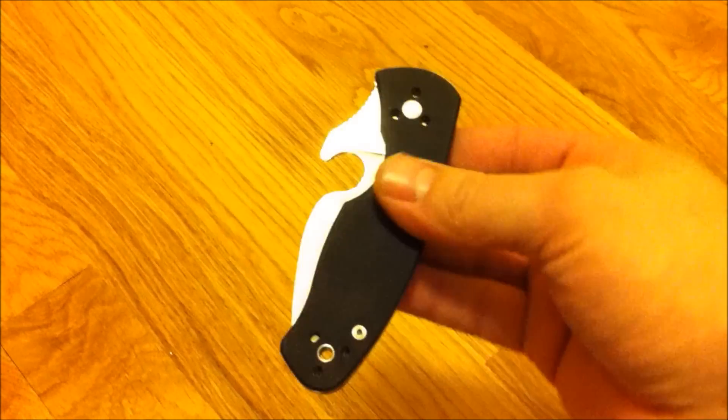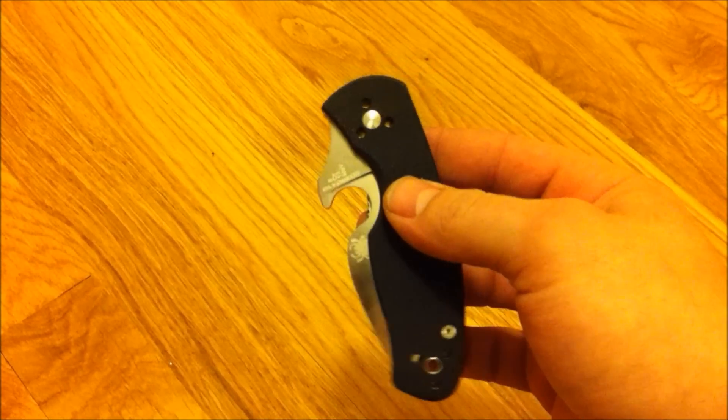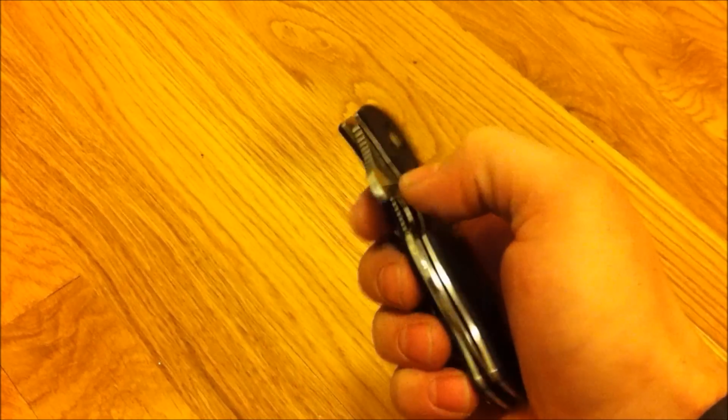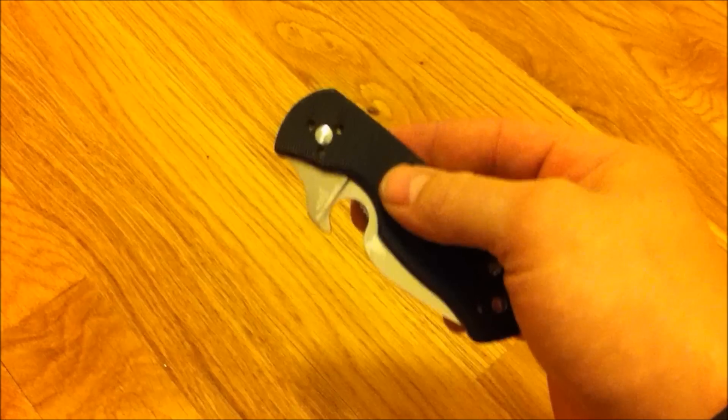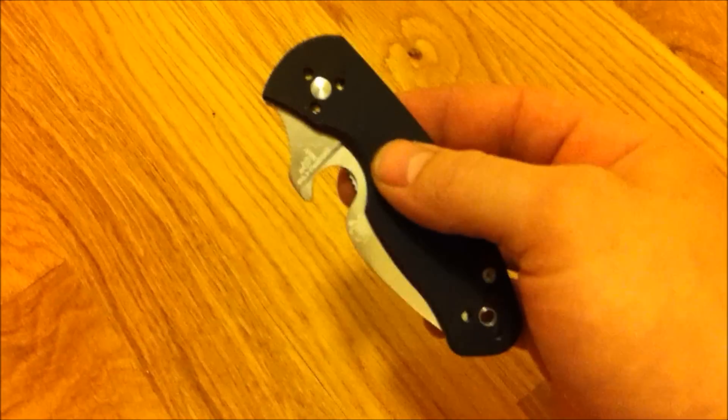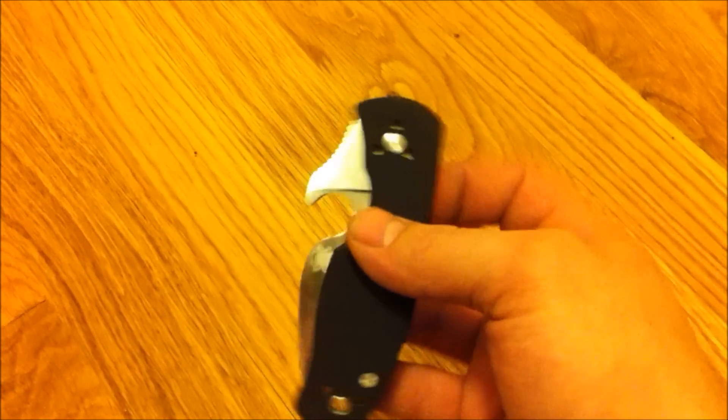Look at that. I really love my Persistence — it's just the perfect size for me. I mean, I carry either this one or the Flesh, actually I carry both of them at once every time, no matter where I am, all the time.